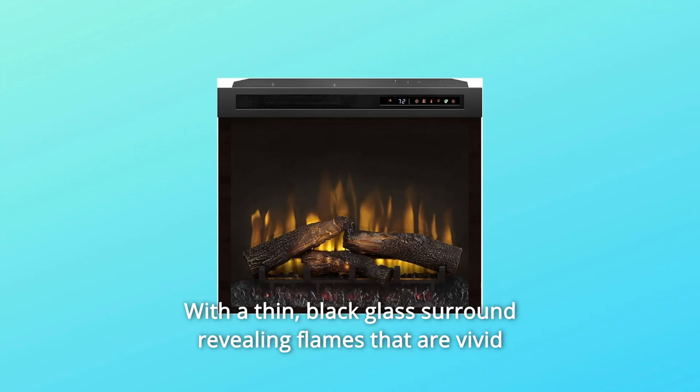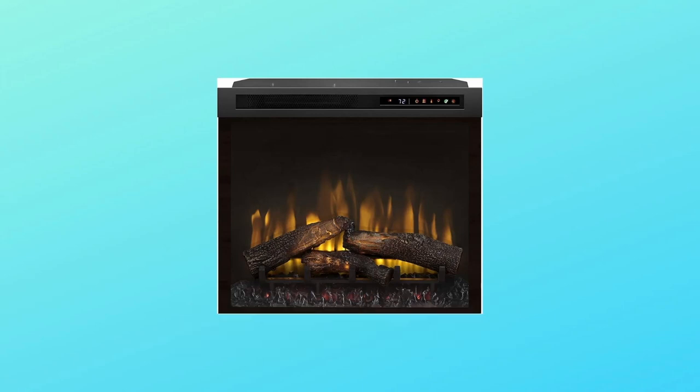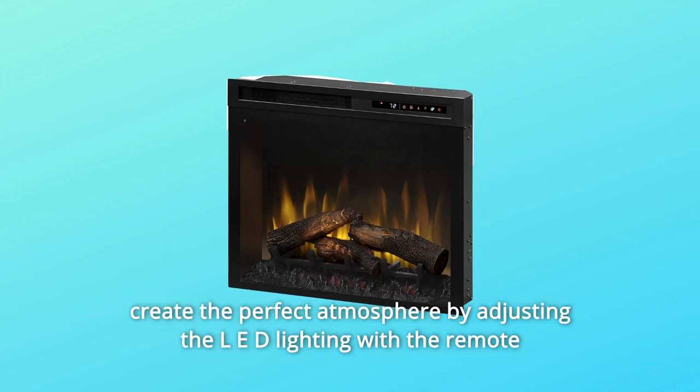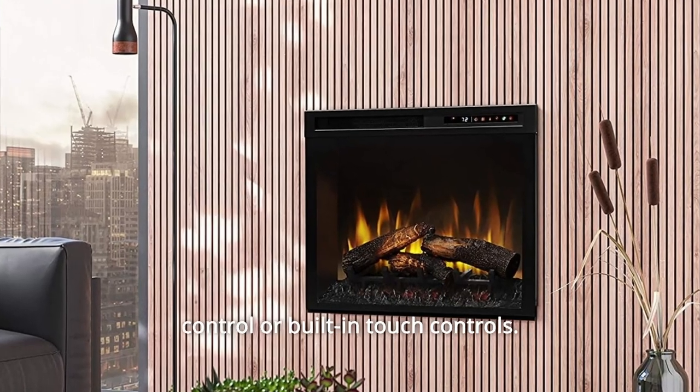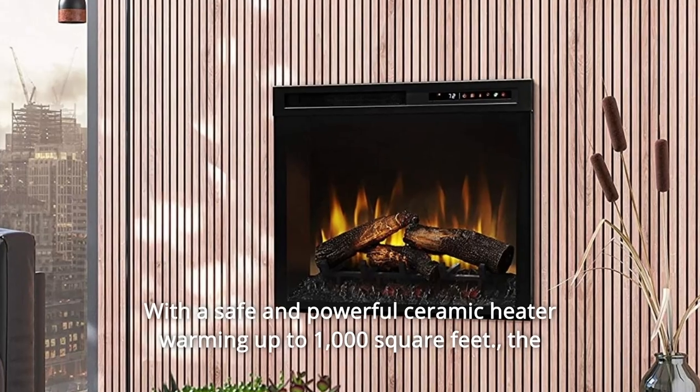With a thin, black glass surround revealing flames that are vivid day or night, the MultiFire XHD invites you to get cozy by the fire. Customize the flames above the hand-finished inner glow logs and create the perfect atmosphere by adjusting the LED lighting with the remote control or built-in touch controls.